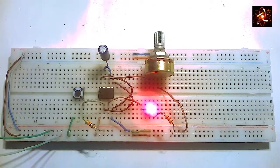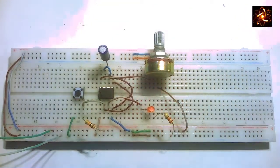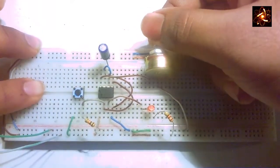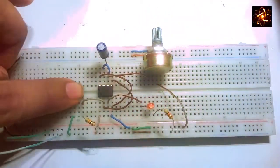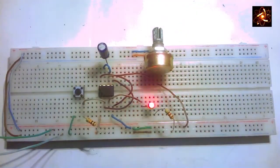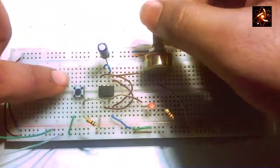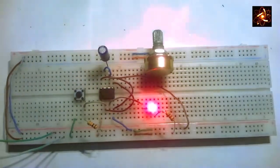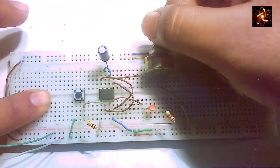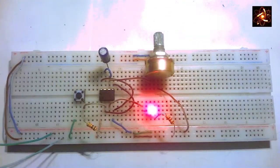Now connecting power to the circuit. When the push button is pressed, the 555 timer gets a positive pulse and the LED glows. We can increase or decrease the duration of the LED glowing by increasing or decreasing the resistivity of the potentiometer. We can see the LED blinking for a long time, and we can make it blink even longer by increasing the resistivity of the variable resistor.